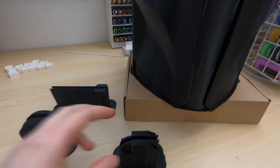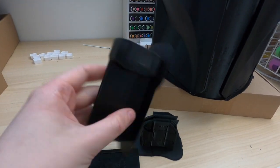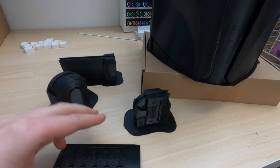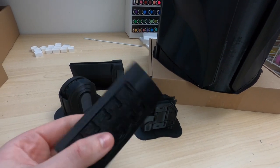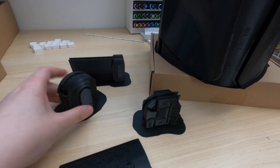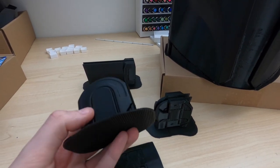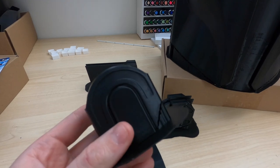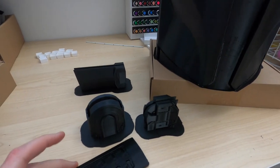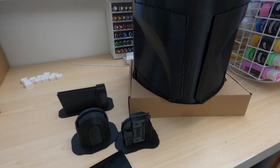I also have all the detail pieces printed - the ears for either side, the bottom parts of the ears, the inner ear pieces, the outer ear top pieces, and the back vent. I printed all those on one of my smaller printers with a 0.4mm nozzle for the added detail in the fine areas. That also sped up the process because I didn't need to wait for the helmet to finish printing to get all of those done at the same time. All of these pieces still have their support structure on them, which I'll take off on camera.